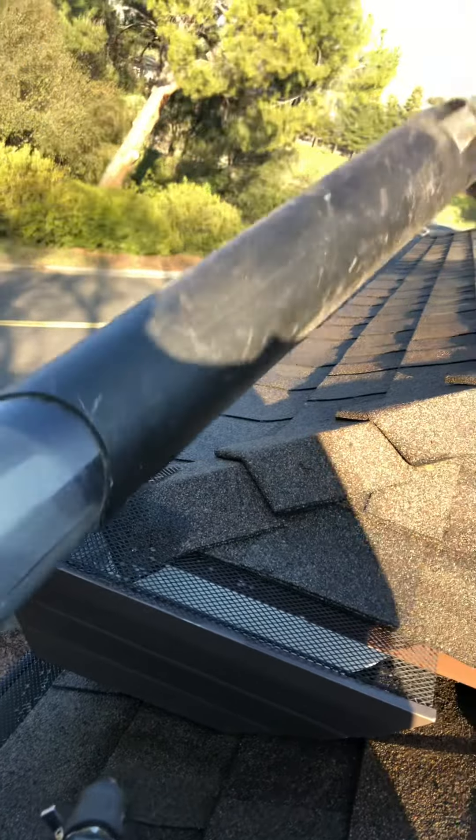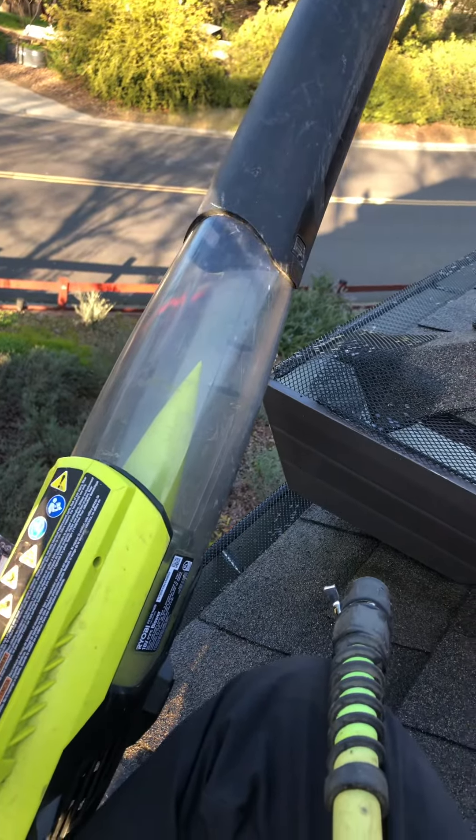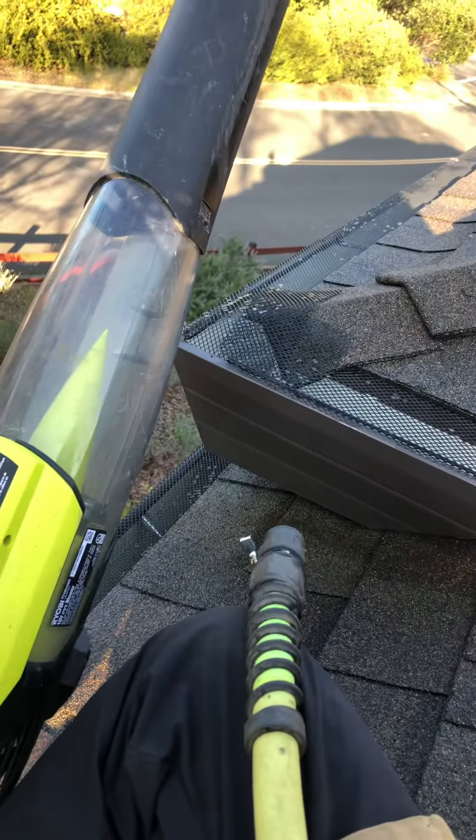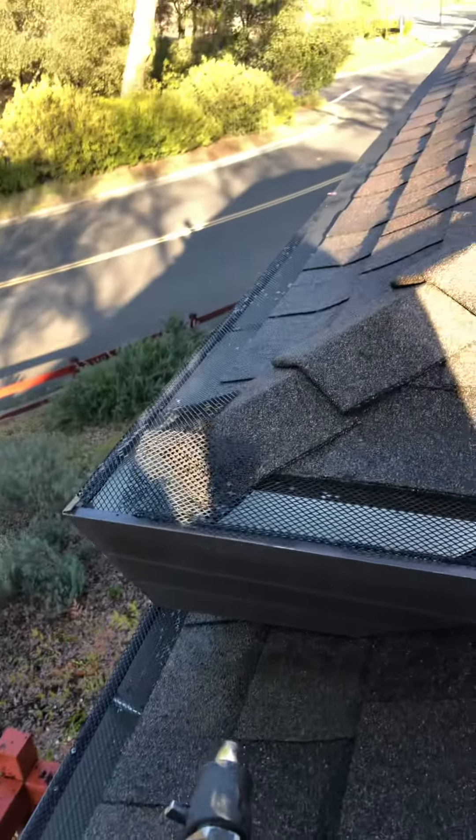The first step for homeowners that hire us just to clean the debris — to scoop it, not clean underneath the guards with water and test the downspouts — is just to blow it. So I blew the debris out, whatever I could blow. That was step one.